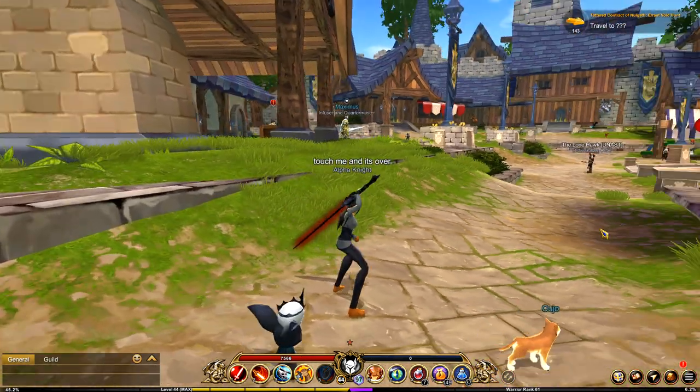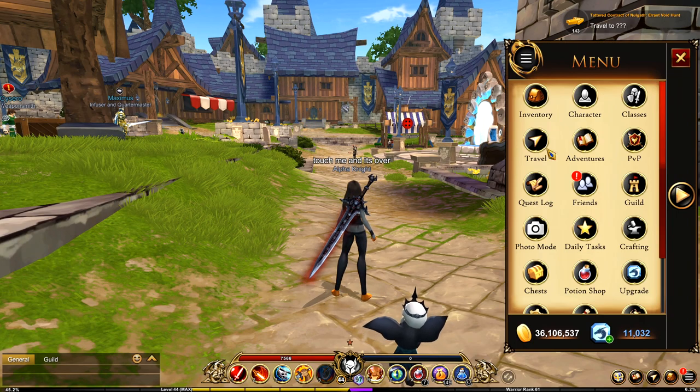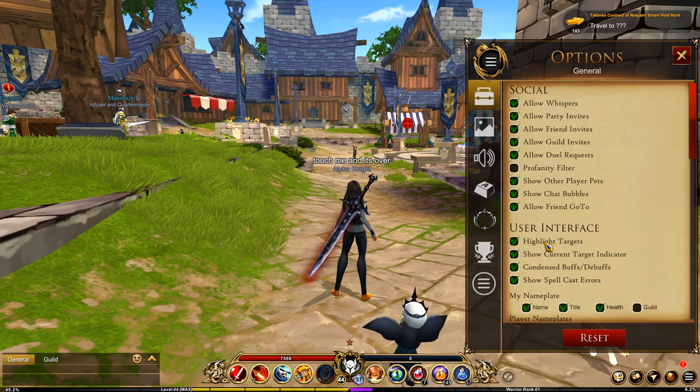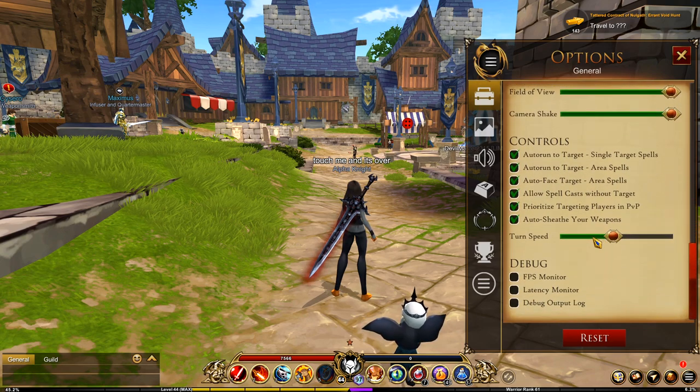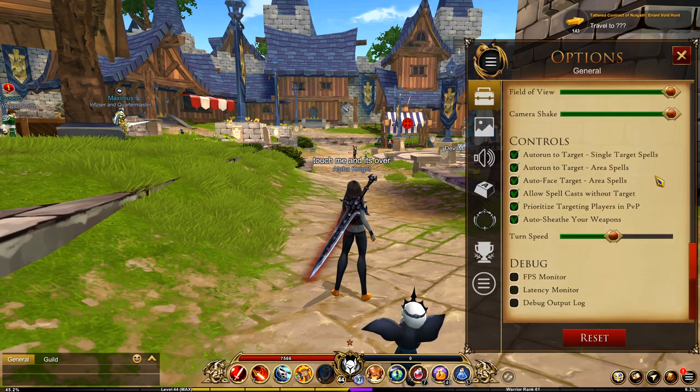First, when you're on the computer, go to Settings. To turn on auto sheathing, go to General and you'll see in the Controls tab: 'Auto Sheathing Your Weapon.' If you click this, your weapon will automatically sheathe.